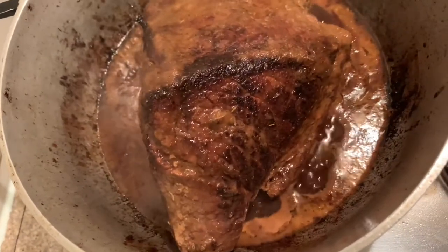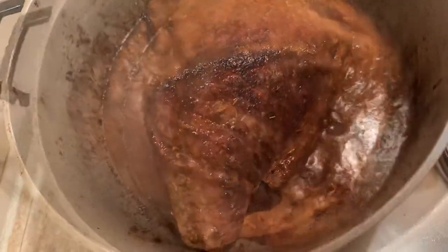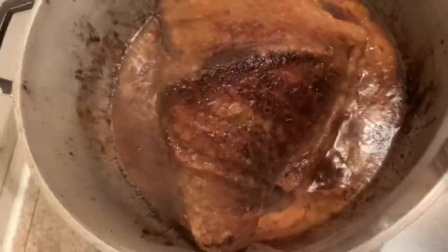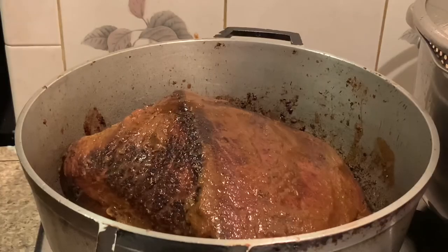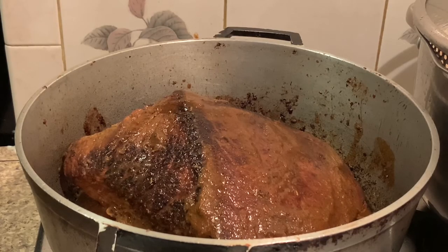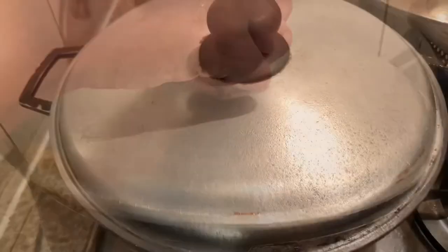This is about 20 minutes into the cooking process — look at that nice juicy meat. I am now going to cover and allow it to further slow cook. Please check periodically to ensure that your water doesn't dry out.